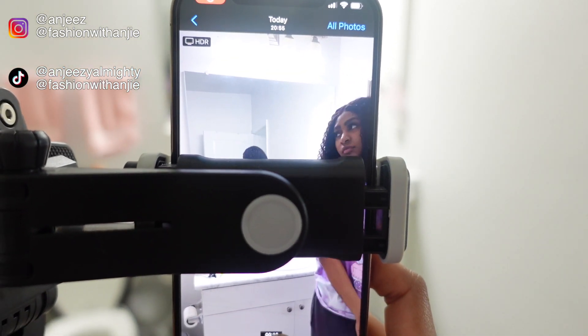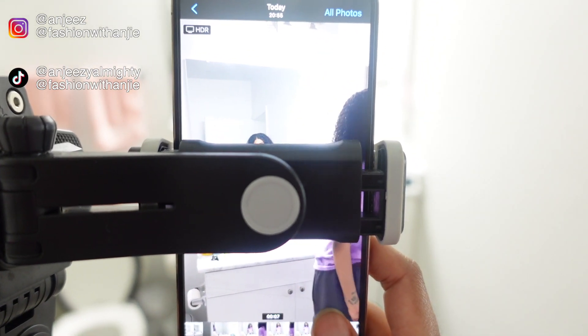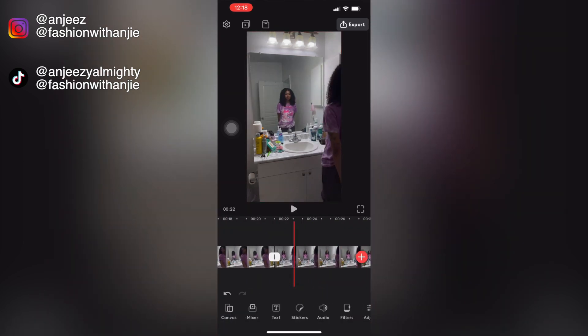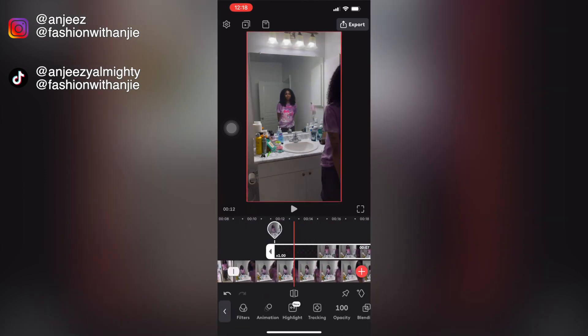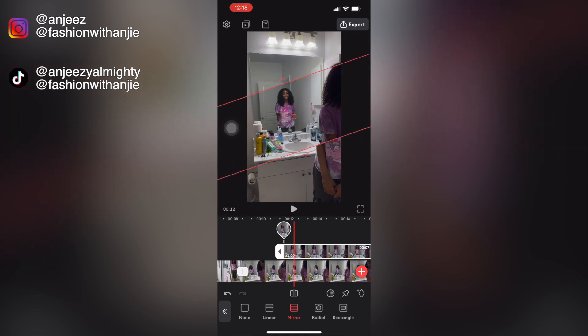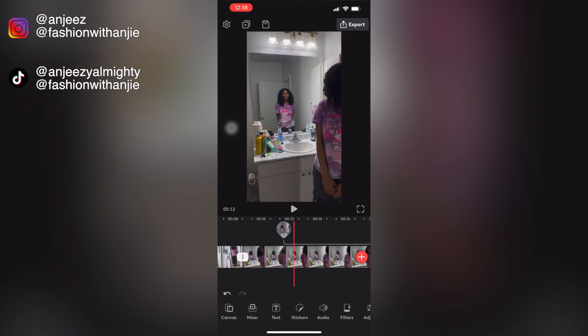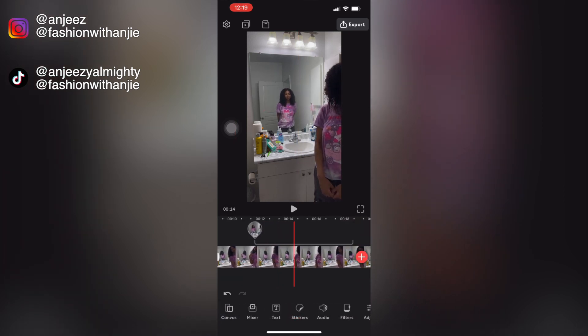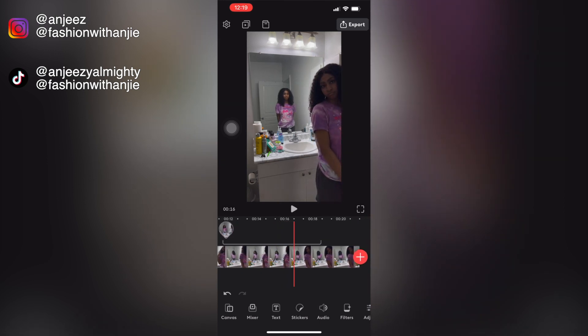I already went ahead and muted the footage, rearranged it, and deleted the parts we're not going to use. We do the same thing as before — drag the mirror clip to a second layer, select the mask type, and use it to cover the mirror part of the footage only. With this one, because the lighting is a little different, you may need to do a little blending — the average person usually won't even notice if you skip this step. Once you've done that, you should have a perfectly edited mirror clone edit.